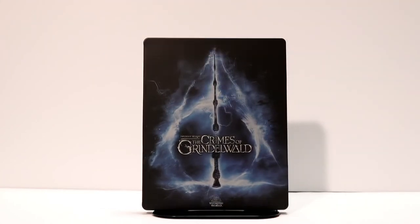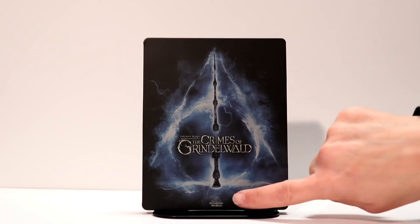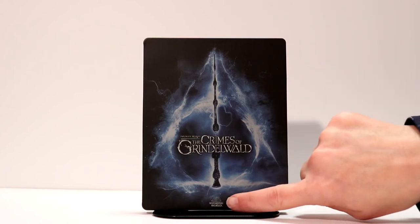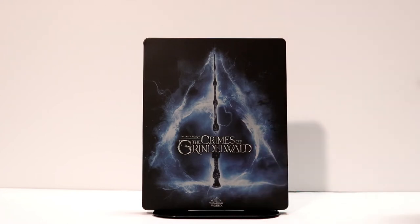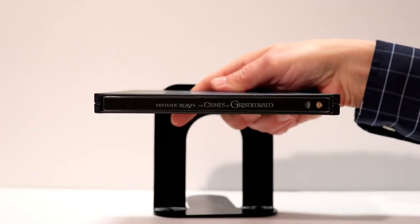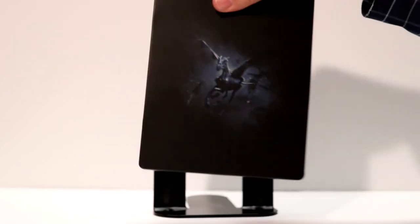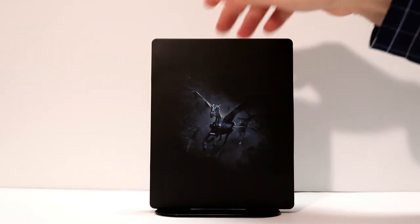Here's the front of the steelbook without the J-Card on it. It's got really nice artwork — you see the wand in the middle and you have the Wizarding World logo at the bottom. It looks really good, and here is an image of the spine, and here is the image on the back. It looks really good.